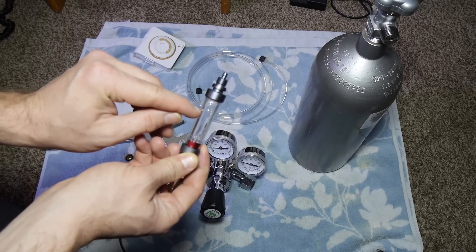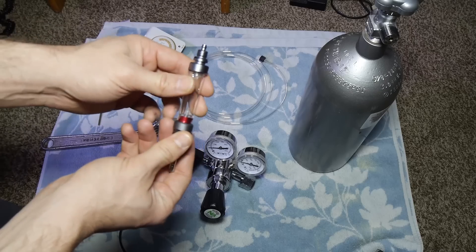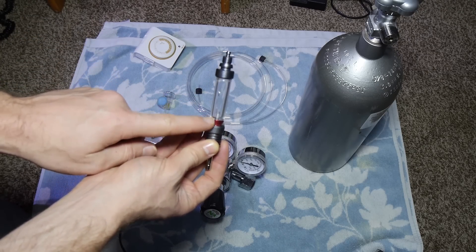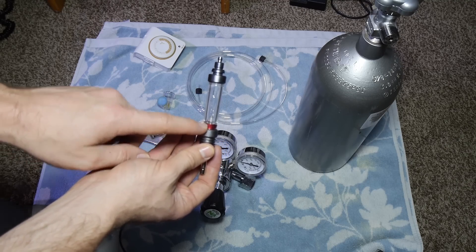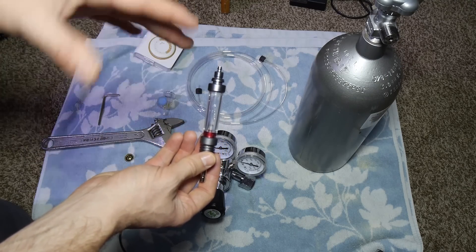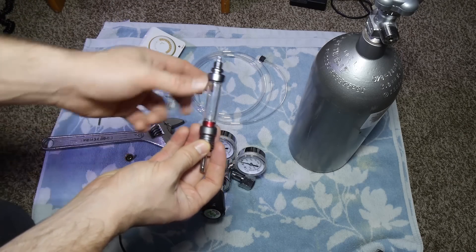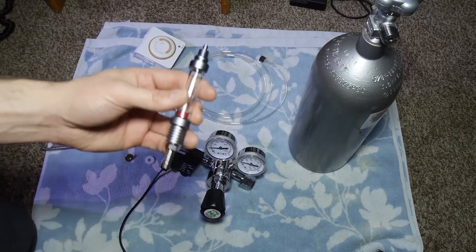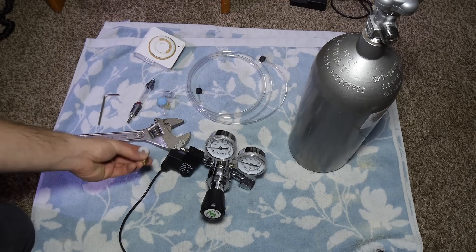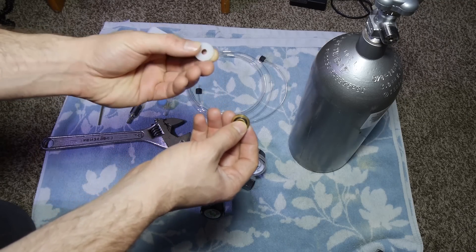The bubble counter is just a good reference. I fill it about three-quarters of the way with water because if you fill it all the way, water can shoot into the tubing. This bubble counter has a built-in check valve, so you don't need a separate check valve in the line. With my inline CO2 diffuser, no separate check valve is needed because it's built into the bubble counter.